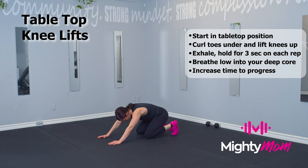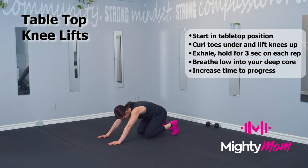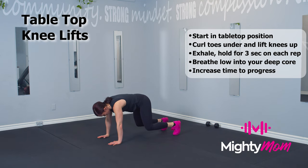Exhale, lift for one, two, three — feel the tension along the abdominal wall — then come back and reset, making sure that your back is flat.